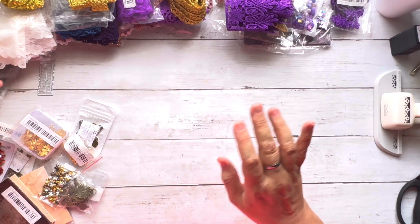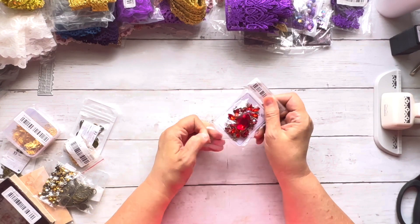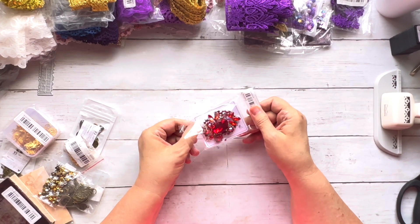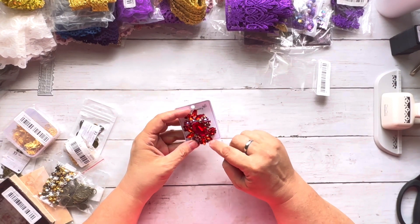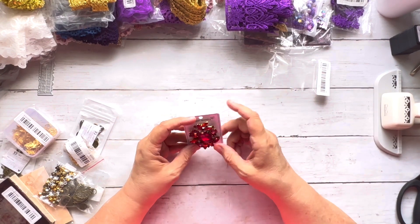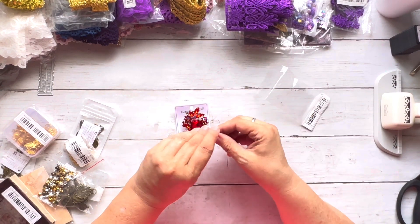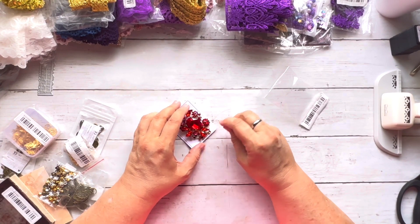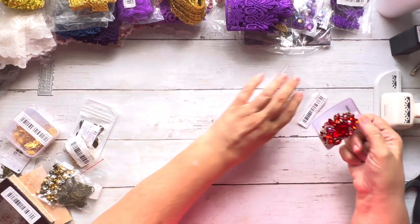This little rhinestone piece is going to go on the Christmas journal. Some of the rhinestones have fallen off, but I can use E6000 to pop them right back in. I saw a YouTuber today using something to build up jewelry like this so it looks brand new — I'll have to look that up.